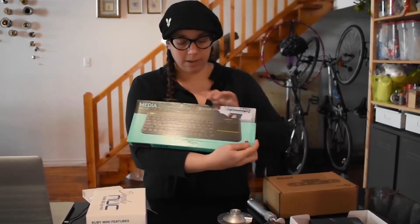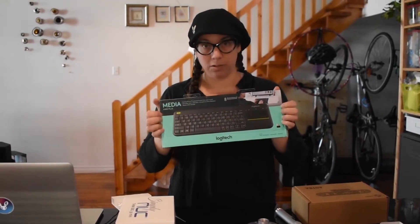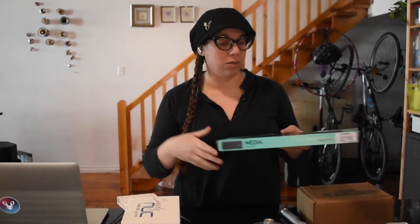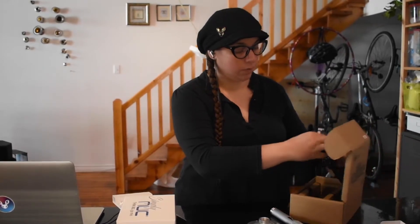The other components included are a wireless keyboard so that you can access the computer once it's in place — you can still control it, get back into Windows, and make changes to your settings — as well as the 3D camera and mounting hardware for the camera.